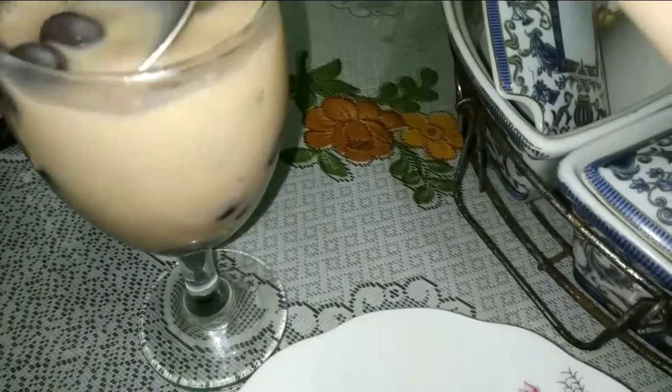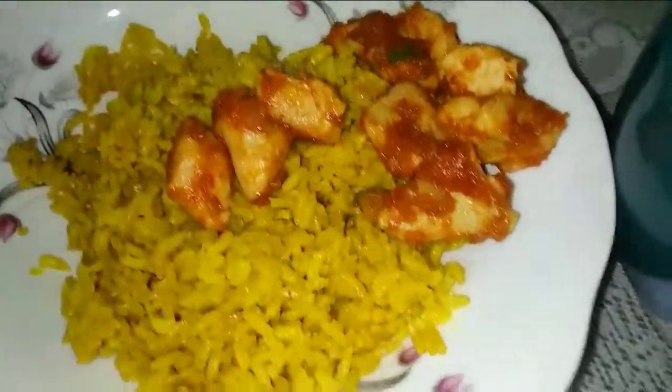Otak-otak baladonya enak banget dan aku sambil minum boba buatan aku sendiri — resepnya bisa kalian lihat di YouTube channel aku, udah aku share kemarin. Otak-otak ini kalian wajib coba, dan boba juga wajib coba karena kalian nggak perlu ke mall, bisa bikin sendiri di rumah cuma tiga bahan. Ini dia penampakan otak-otaknya, yummy banget! Oke, mau tahu kelanjutannya? Kita masuk ke bahan-bahan yang digunakan ya.